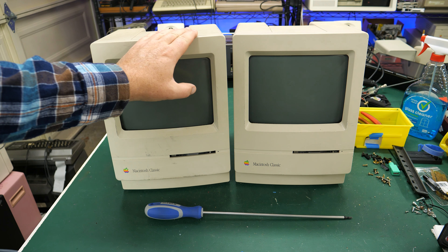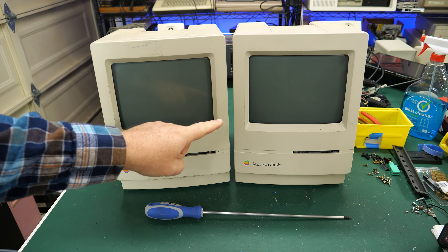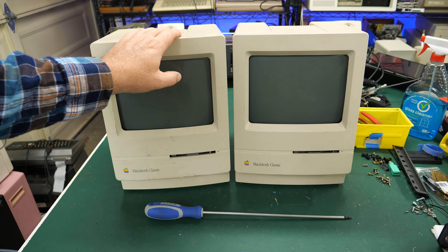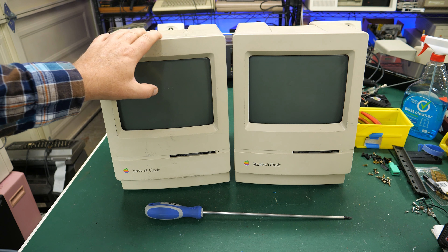With all that said, we're going to take a look at these today. At the end, I will try to remember to tell you what I paid for these. Sometimes I don't always remember, but I will try. So stay tuned for that. Let's go ahead and crack these open.